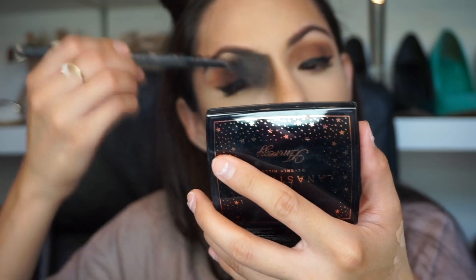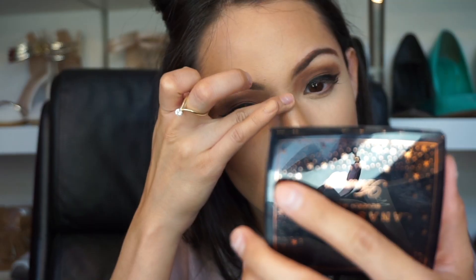I'm using the Physicians Formula concealer in natural light and putting that more on the inside — I like a bright highlight on the inside, it really lifts your eyes. I'm going to be getting a Morphe fan brush and using the Hoola bronzer to make my nose appear smaller.